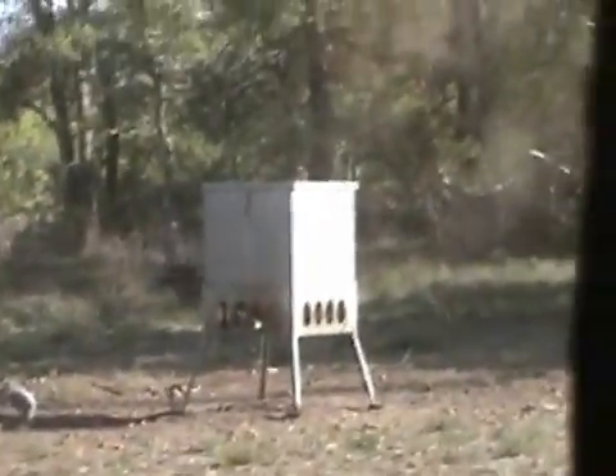Oh shit, you did it! Holy crap! It's all right there - that was like a 25-yard shot on a turkey with our new reflex bow sight. So how did that work out for you? Pretty good, pretty nice.